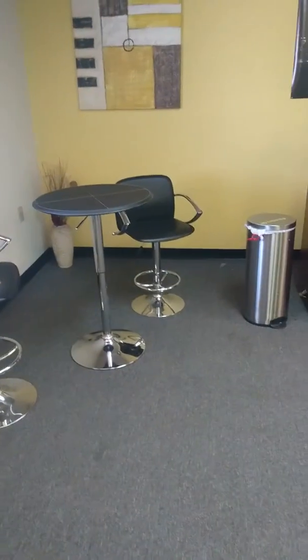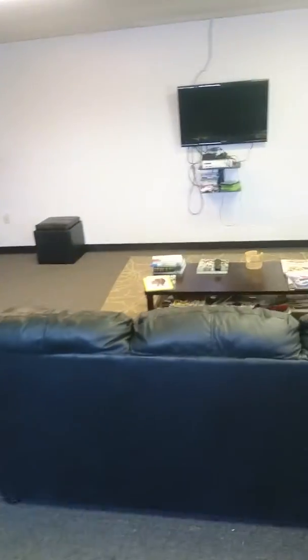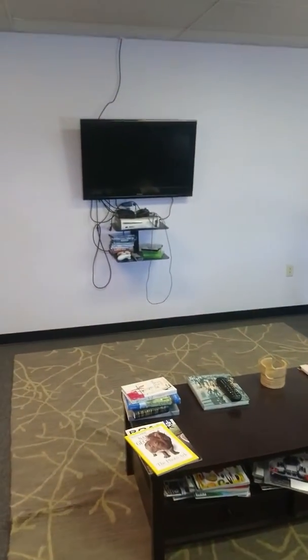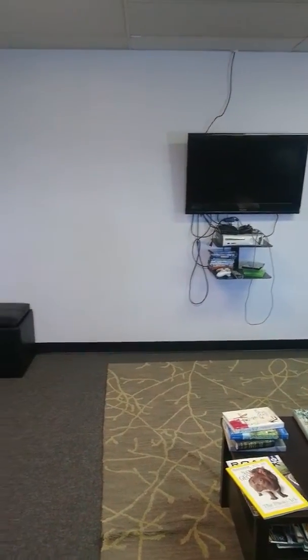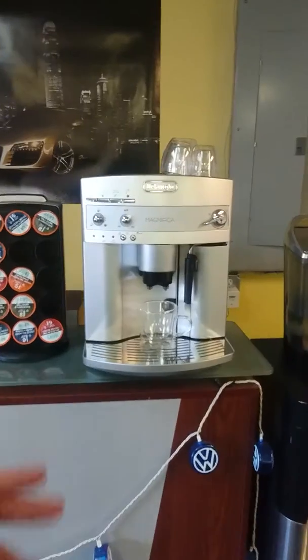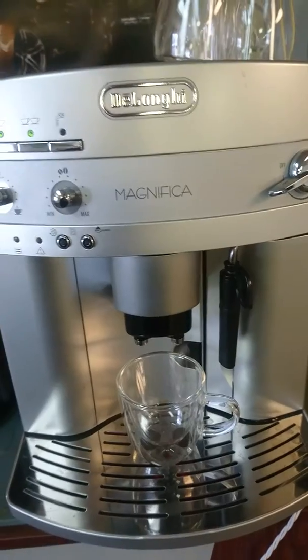We got a little bistro table here, some nice comfy couches, nice magazines, some Xbox for the kids — sometimes the adults like to play with that as well. We got snacks, we have water, we have the Keurig machine, and our newest addition, this super automatic espresso machine.